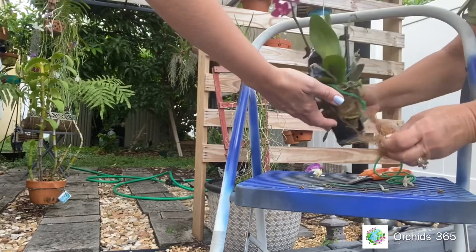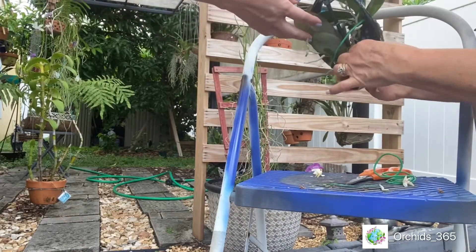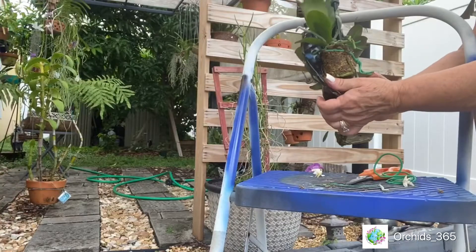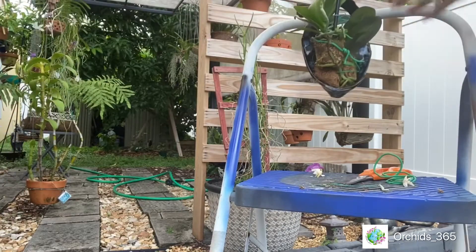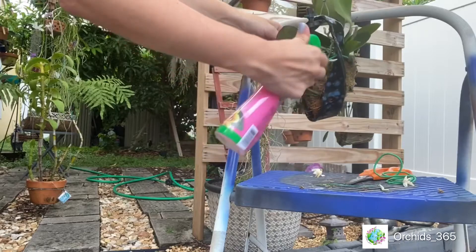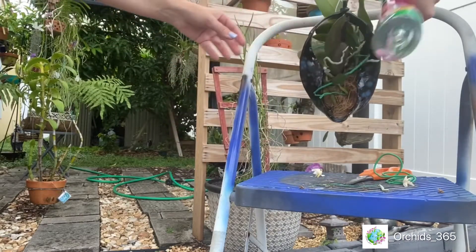Forgot the bug spray. Do you want to spray? Yes, it's on your side. I'm gonna miss the roots a little bit. These roots are looking good.